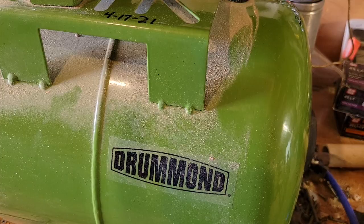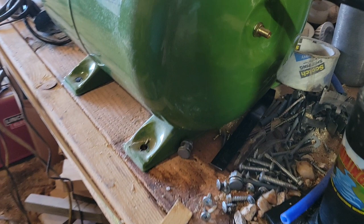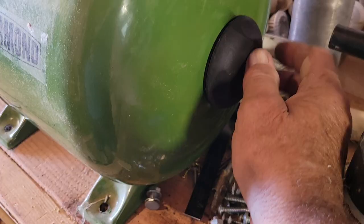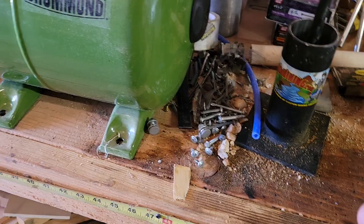Over here you unscrew this cap and there's an air valve with a fitting on the inside. Before you fill the tank with water, you need to put 23 psi in there while the tank is empty. Make sure you get 23 psi in there — if you go to 25 it won't make much difference, but try to hit 23 if you can.